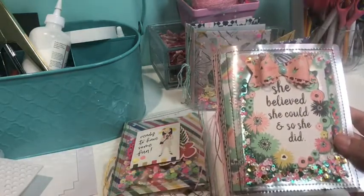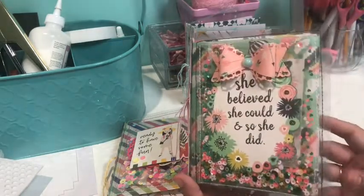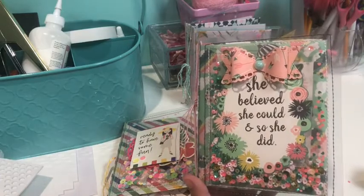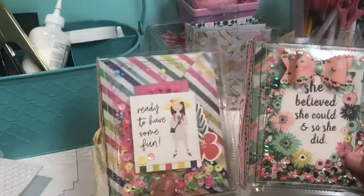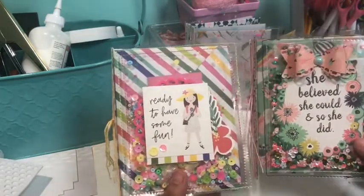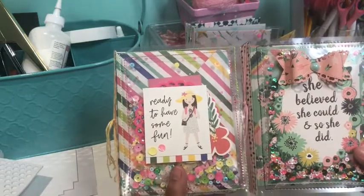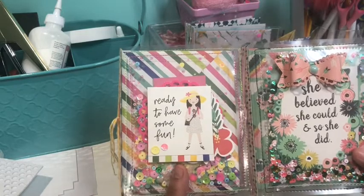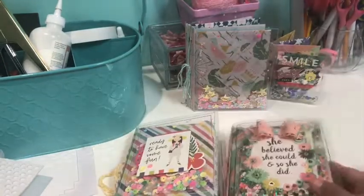These are quick, fun, easy projects to make to send embellishments in happy mail. I'll link the videos to Bona and the Vintage Goose so you can check out their channels. Let me know if you guys make one - I would like to see it, tag us so we can check it out. If you like this video give it a thumbs up, subscribe if you're not subscribed, and share it if you want. I'll see you next time!